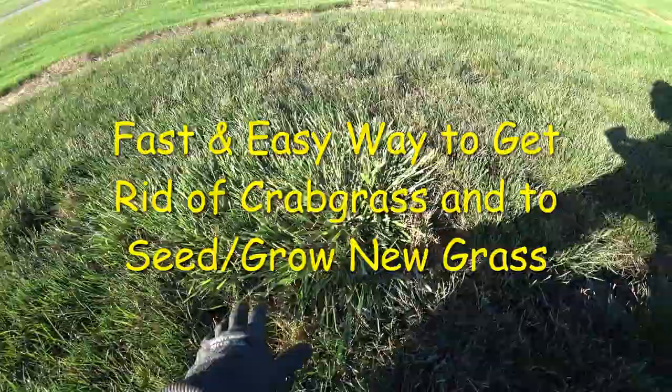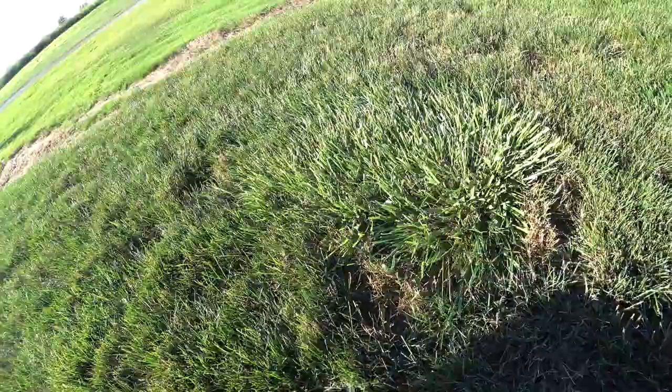Hello, welcome to another YouTube video. So I'm trying to get rid of this crabgrass here. As you can see, they grow, they don't look right, they don't match my grass.